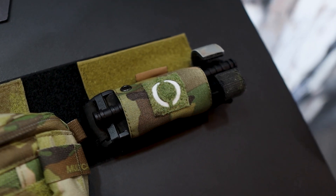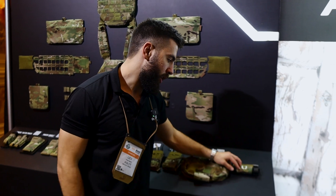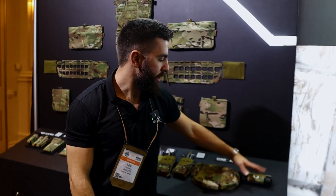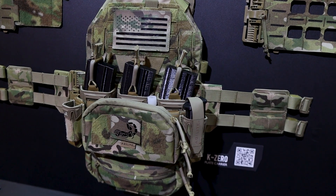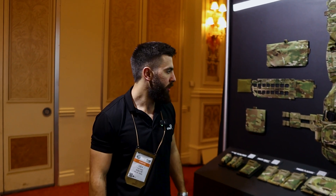And you have the O — the O is an IDF symbol for the tourniquet because it goes around like an O. It's a nice little callback to the IDF. Great little product. So lots of exciting new stuff — stay tuned. Some of it is launching mid-2023, some of it is in production right now. Stay tuned.